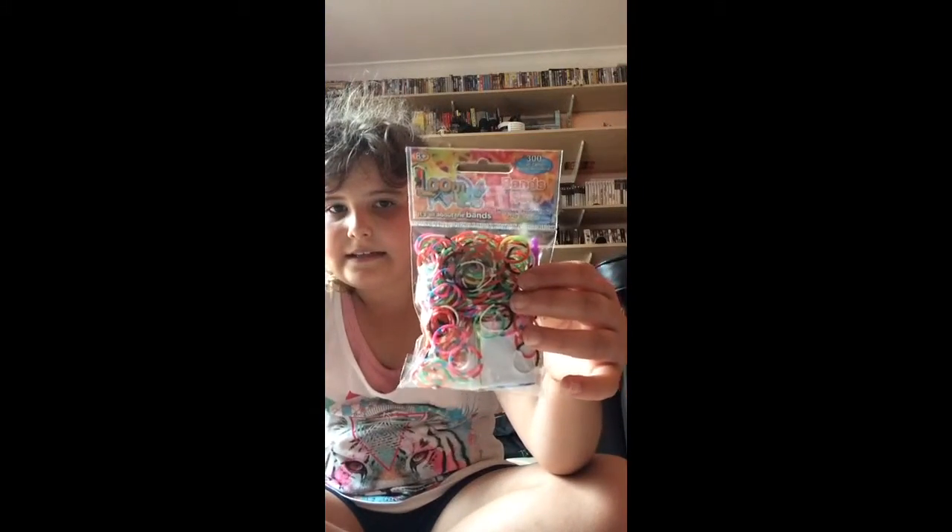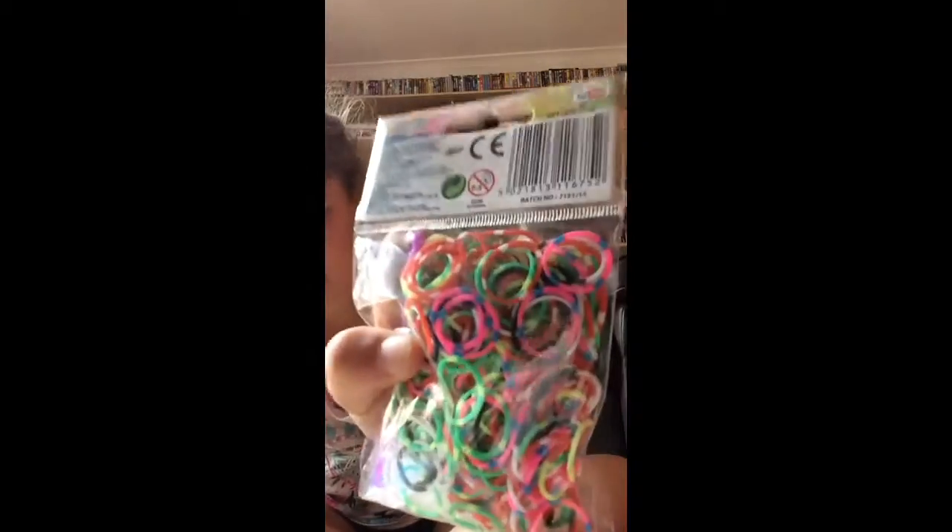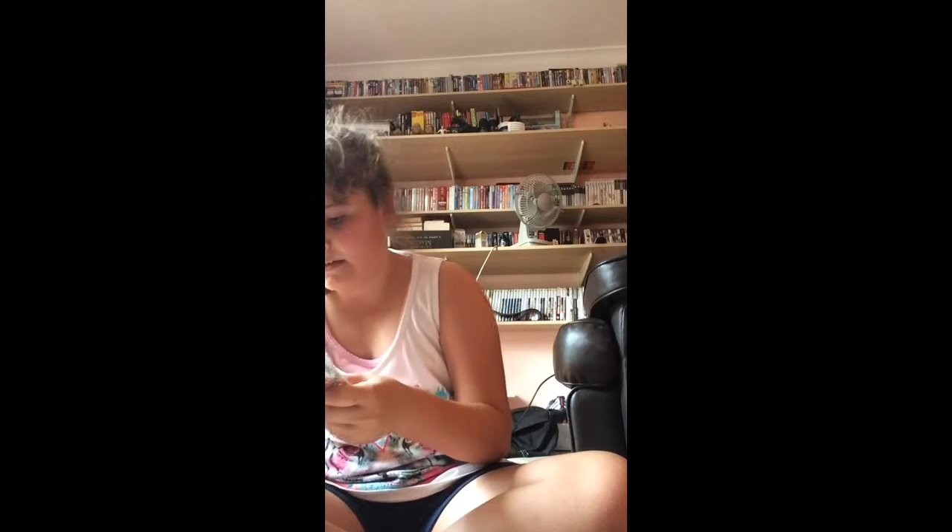So the first pack of loom bands is this Band Loomans Satin — it's all the different colors mixed, and I got this from Smiths. I'm just going to pour some on there — whoops! Okay, well here are the colors.